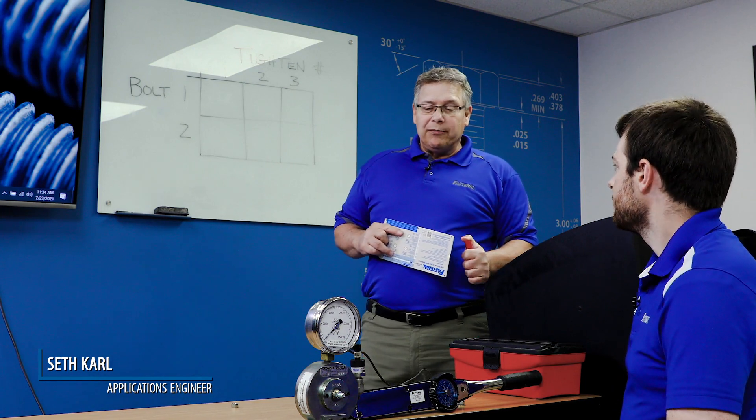For this section, we're going to do a video insert into the presentation, and I'd like to introduce, before we go any further, Seth Karl, who's part of our Applications Engineering group here in Winona, Minnesota.